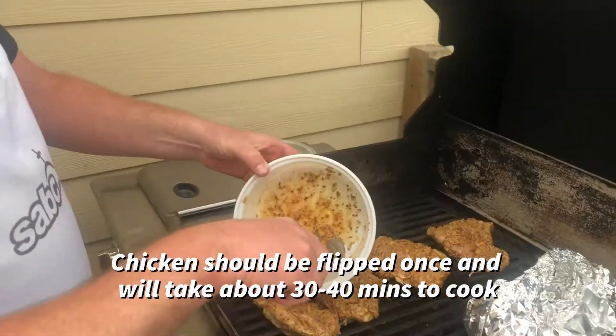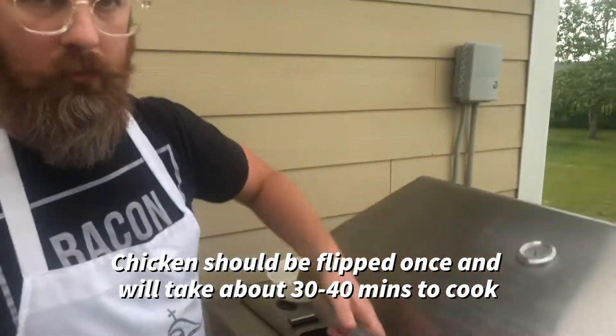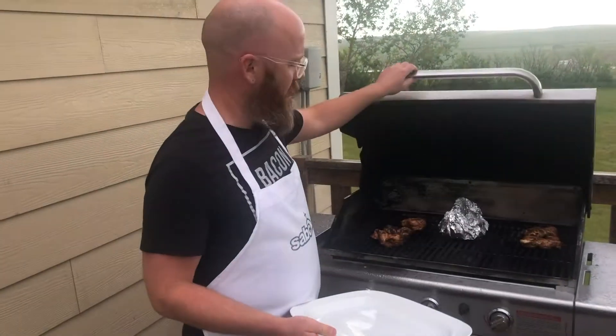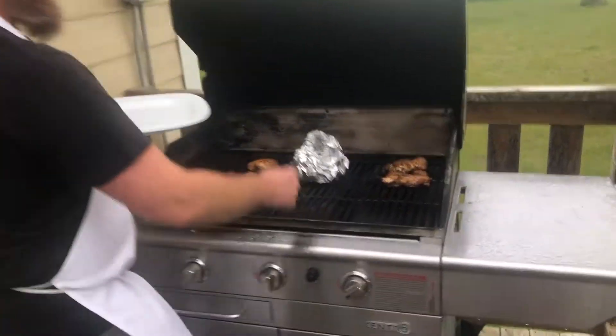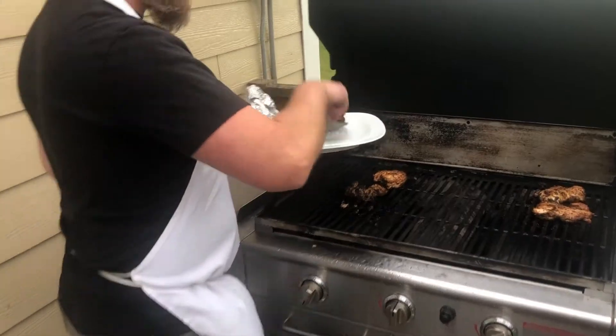We're gonna turn that heat down, get the extra bits on there and let it cook. It's raining out here now. We're gonna get our food off because it's all done. That handy handle — chicken's all done.